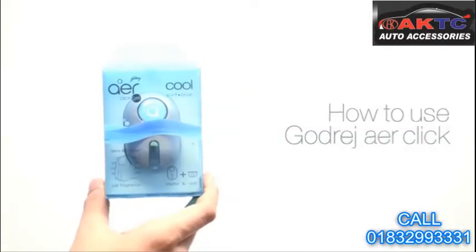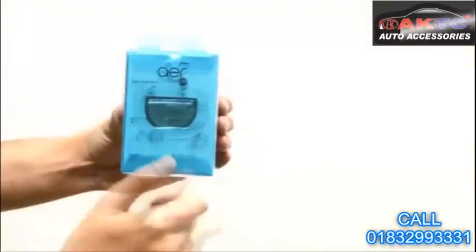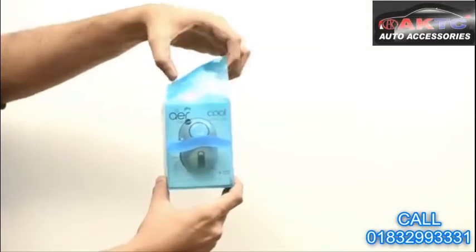Presenting the new Godrej AirClick car freshener with clever gel technology that makes it completely spill proof. It's very simple to use. First, go through the instructions written behind the pack. Then, open the pack and pull out Godrej AirClick from it.